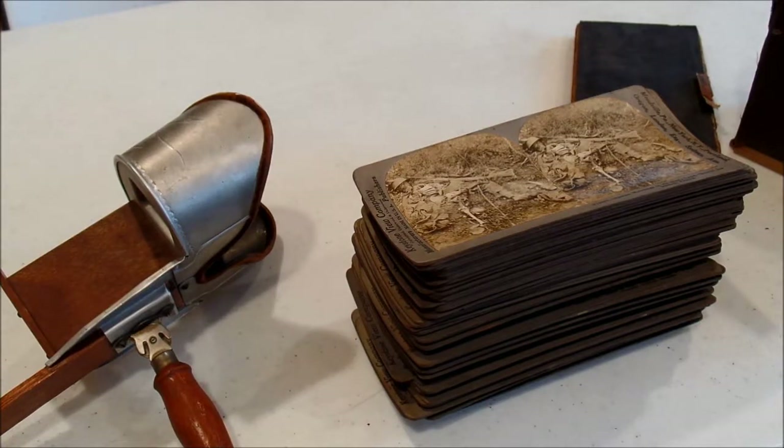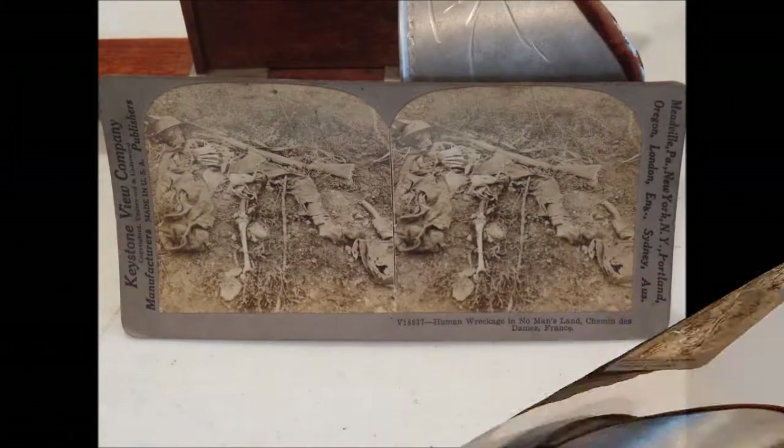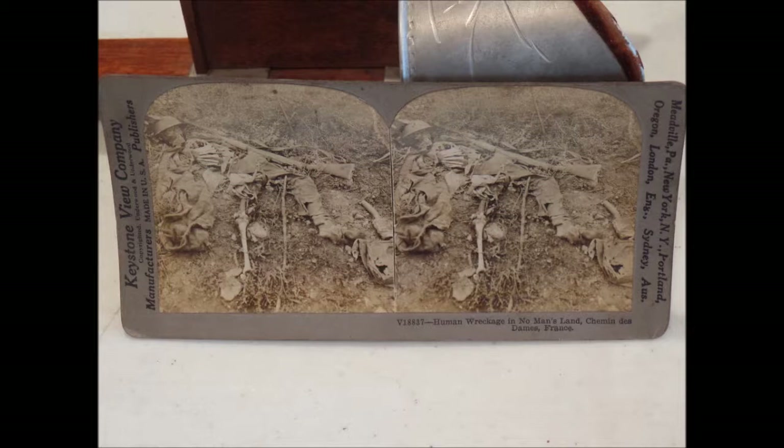I'm not going to show pictures of all of those cards because that's just a lot - I'd be here for hours and you guys would be here for like an hour. So I'm going to pick some of my favorites and show those. But other than that, thank you all for watching. If you enjoyed this video, and maybe you have some stereoscope cards or enjoy stereoscopes, let me know down below. I love hearing from you guys. Thanks for watching.